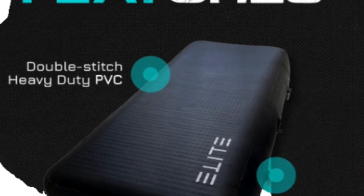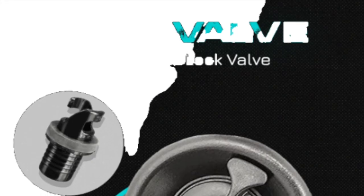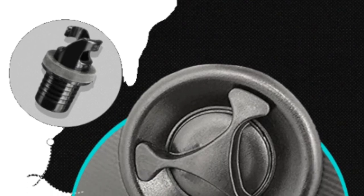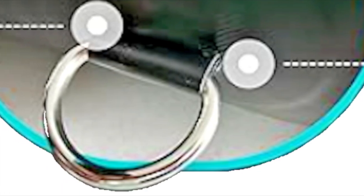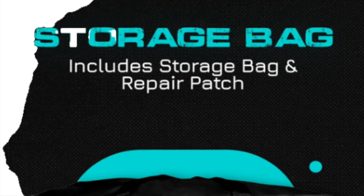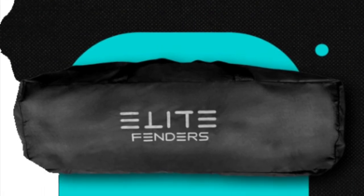Fenderzilla — superior construction, double stitch, heavy-duty PVC, a leak-proof twist valve that has a tool included for removing it in case it needs to be replaced, a heavy-duty stainless D-ring heavily mounted so it's almost impossible to pull out in any weather condition, and a storage bag that includes repair material and a tool to replace the valve. Buy it now.